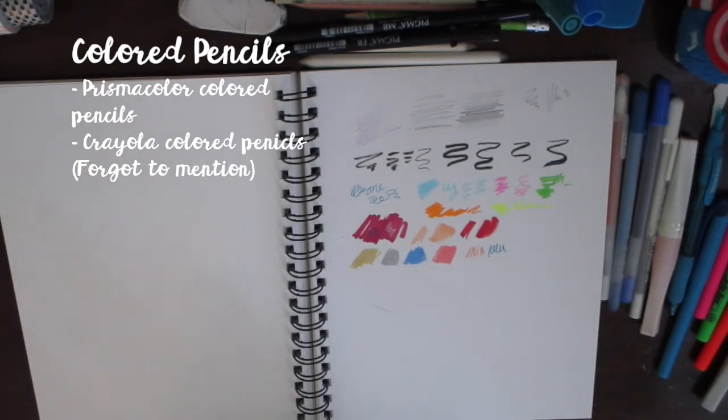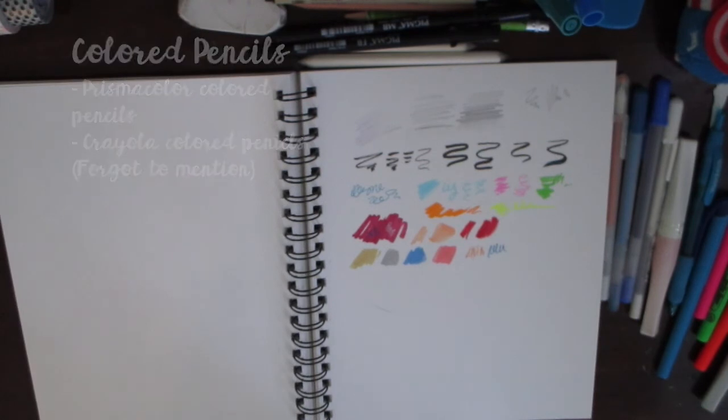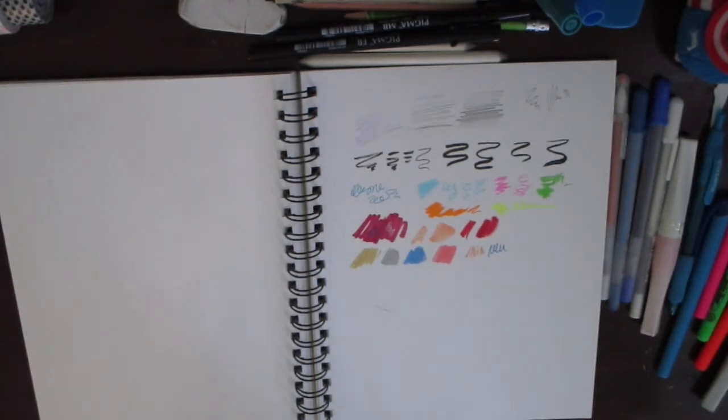I also use Prismacolor color pencils for my color pencil drawings and for texture details — I don't have them with me right now though. I also have a lightbox that I use occasionally. That's pretty much everything I use for traditional art. If you have any questions about traditional art, digital art, or how I make my videos, let me know in the comments. Thank you so much for watching — my name is Star and I'll see you in the next video!